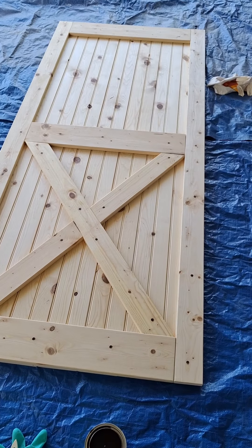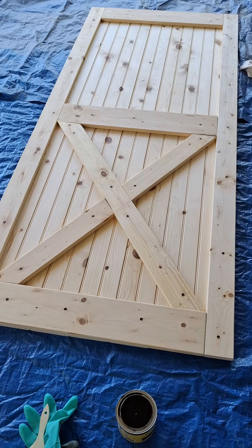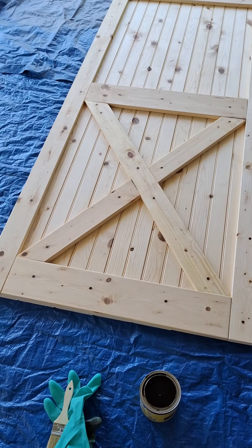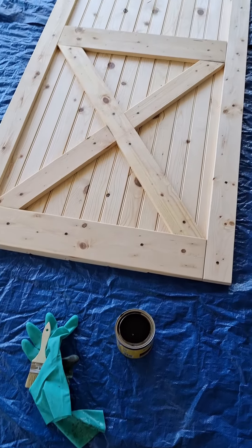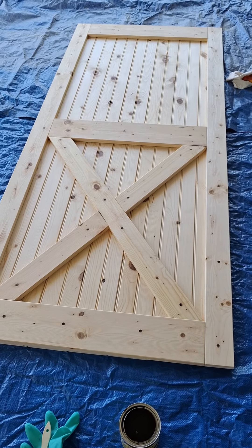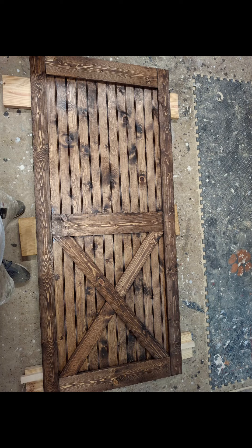I've got the door built. I've got the 1x3s and 1x6s fastened in place. I've got the holes puttied up where the screw holes and nail holes are. Now I'm going to stain this thing in espresso stain — I put the Minwax pre-stain on it. And here's a final shot of the door.